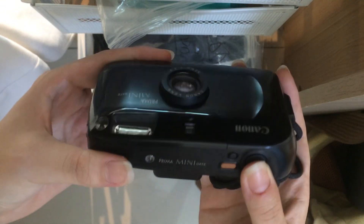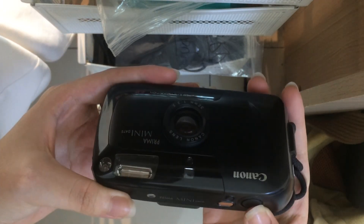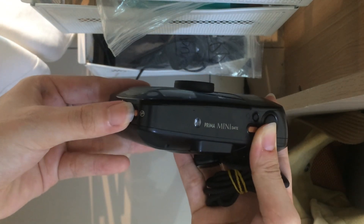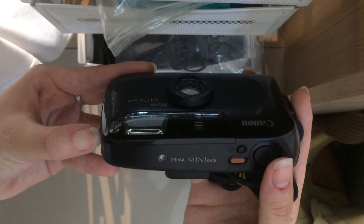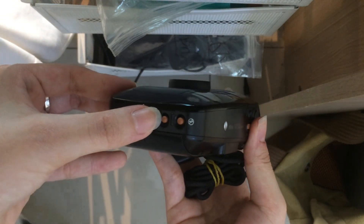You can see the frame counter showing one here. Then just use the shutter button. For the flash, you can just press here if you want flash. The flash is here.